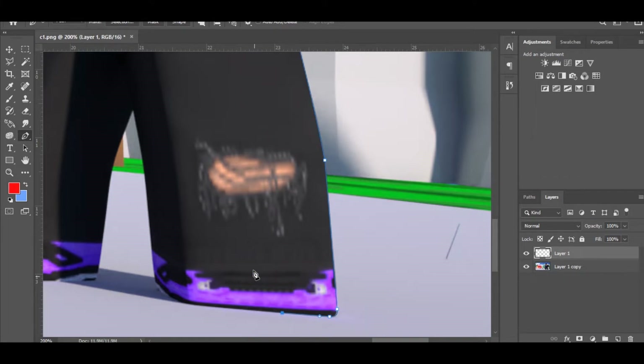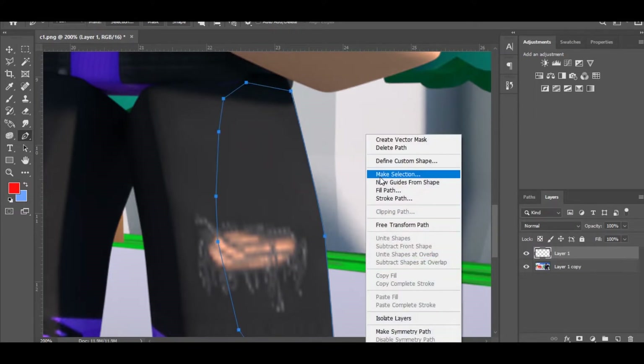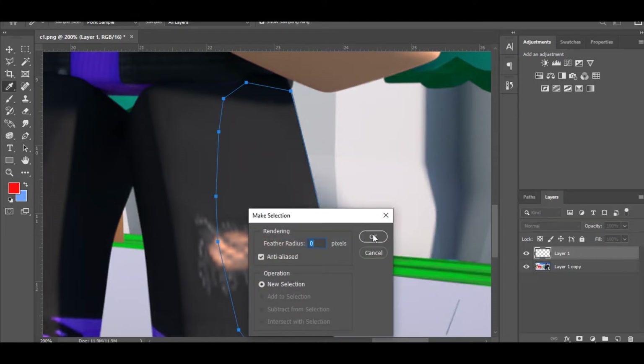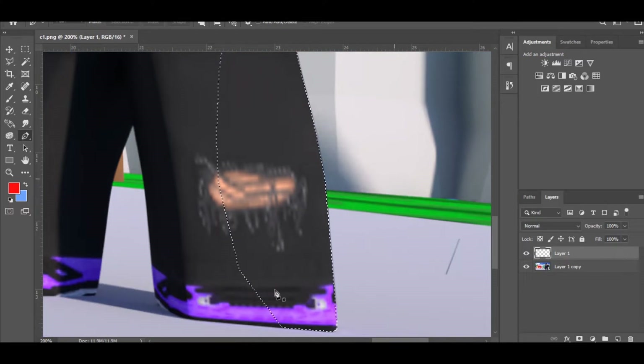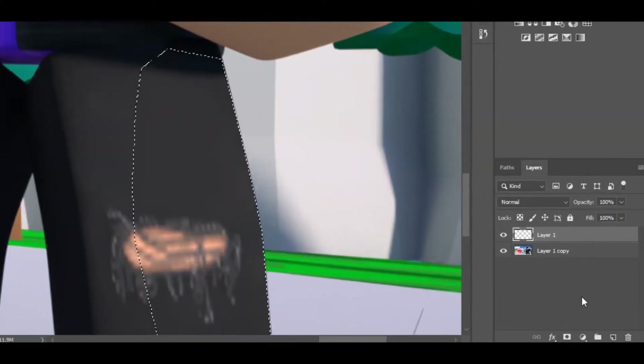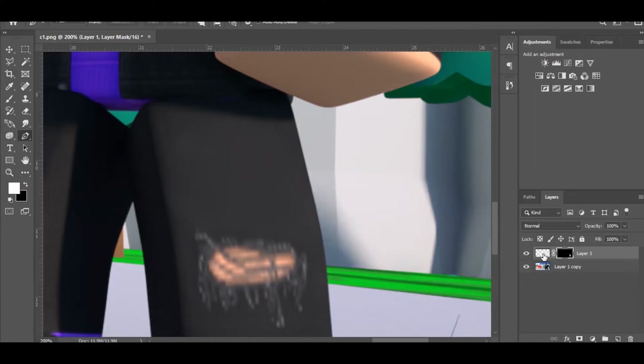Now that you have it like that, make a sort of box shape, then click Make Selection and click OK. Now that you have this selection shape, you'll see an icon — click it. Then click Ctrl+J to duplicate the layer, and this is where the rim lighting actually comes in.